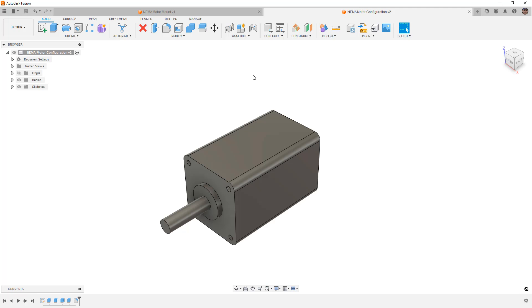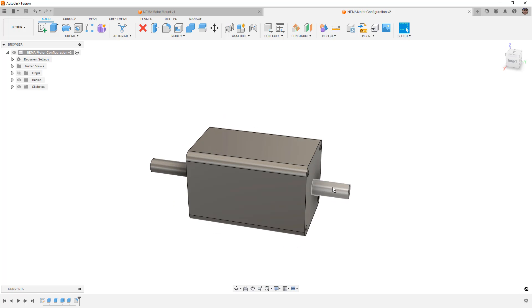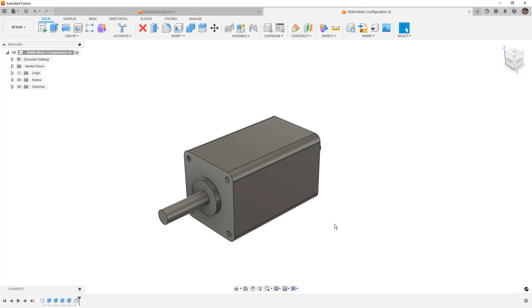Before we get too far into this design, it's important to note that there are many different sized NEMA motors, and we have a simplified version here. This design contains an external shaft on the backside, which is common on smaller NEMA 8 motors. The other motor sizes we'll look at are 11, 14, and 17, which typically don't have a shaft sticking out the backside. There are also variations with rounded corners or chamfered corners that we'll configure.